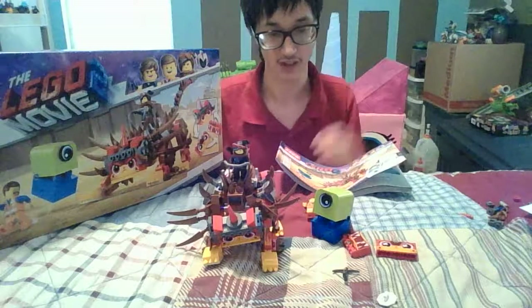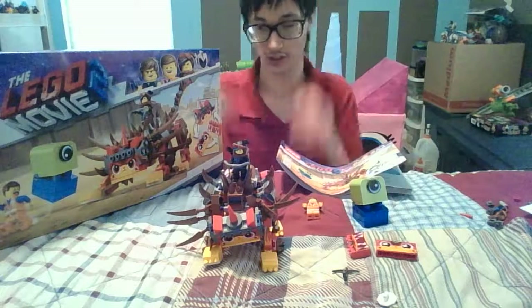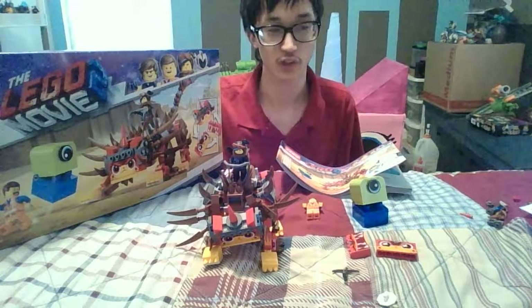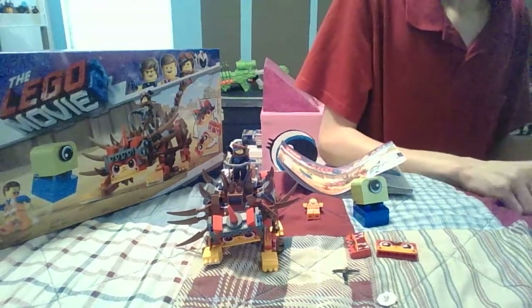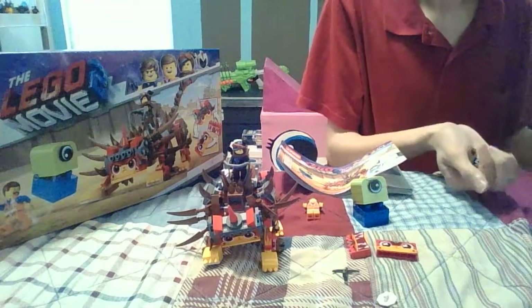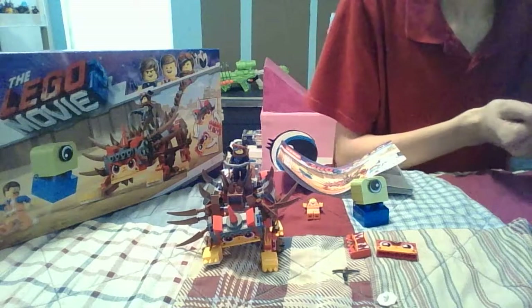Let me know what you guys think. Pretty cool that I made this — so much Legos! I can't wait to see the Lego Movie 2 when it comes out in February. I don't know what day it comes out — let me know in the comments below.